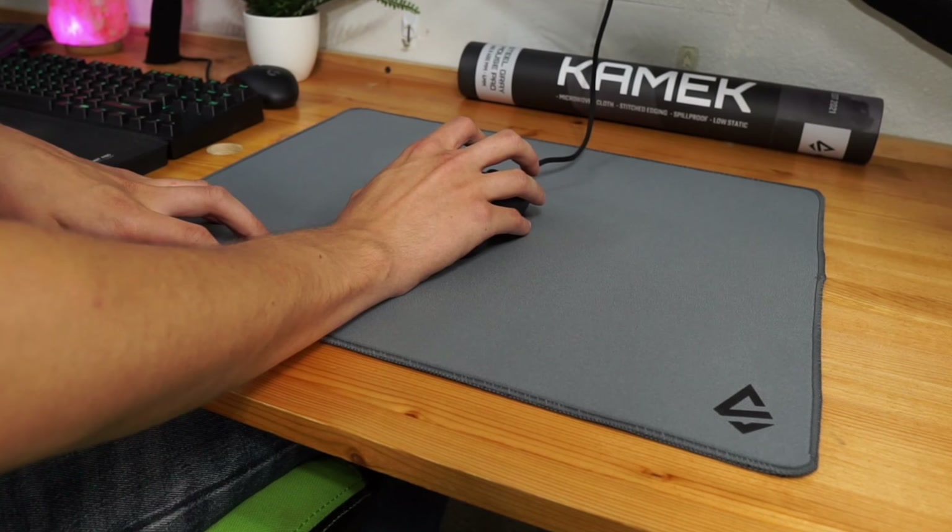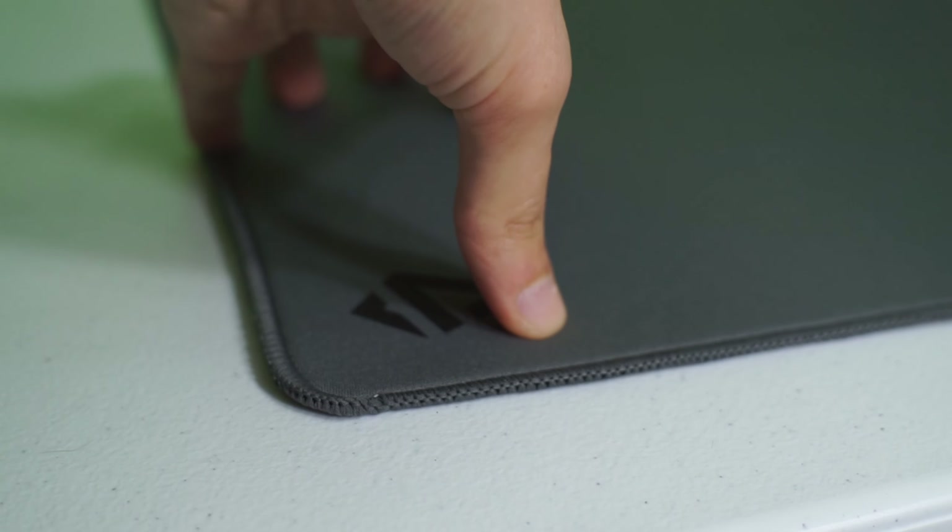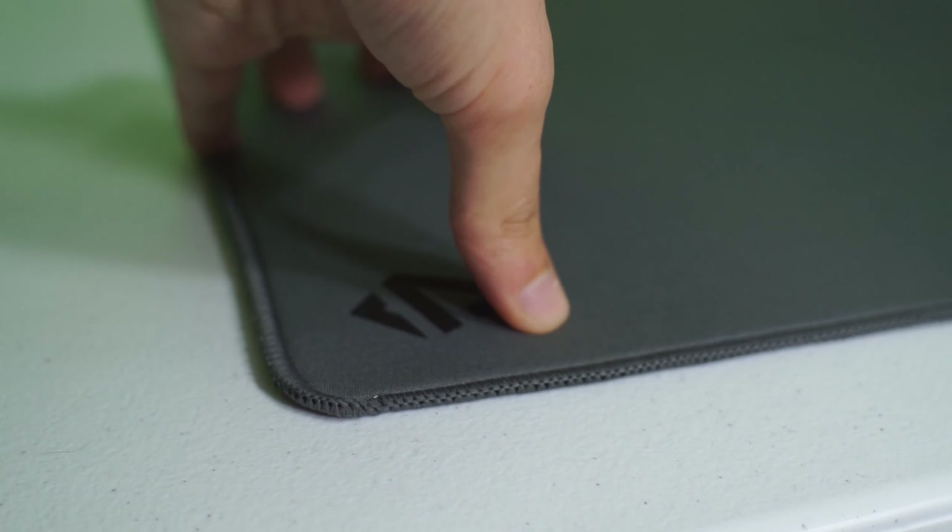It still feels slow and controlled, but now it feels smooth as well. It is 4mm thick and very squishy, so you can squeeze out a little bit more control if that's what you're after.